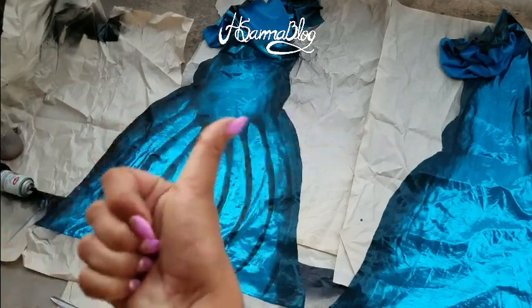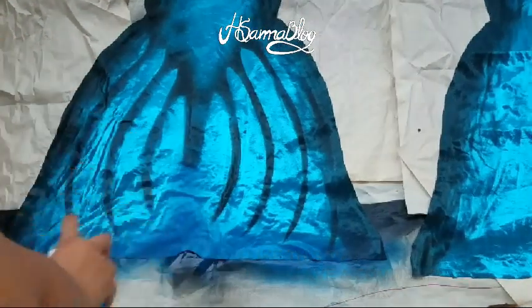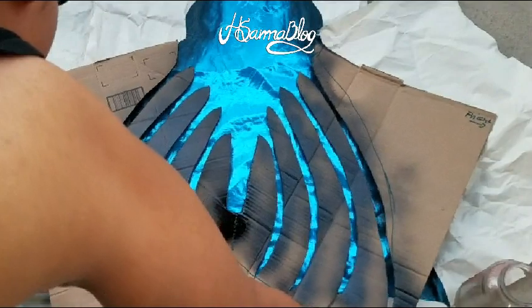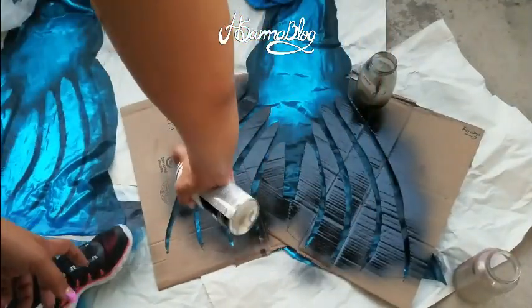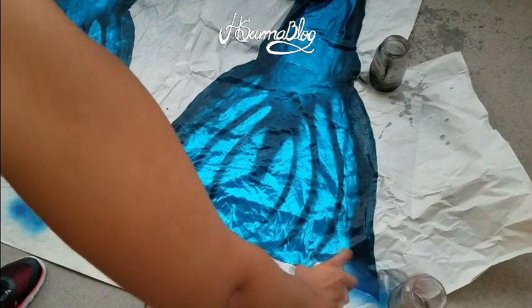Besides those tips there aren't many rules — you can mix and match any colors. The only golden rule is that the stencil cannot move. As you can see I'm using a little bit of blue for the shading. Do your best to make the same thing on the other side; if it's not a hundred percent alike don't be discouraged — most fish have a difference between the belly and the back side. Just choose the prettiest side and put it in the front.